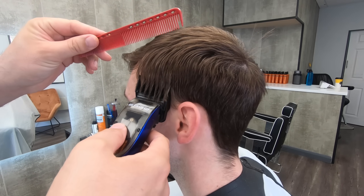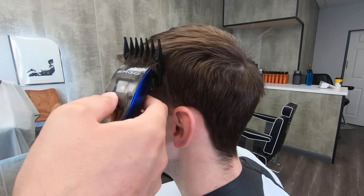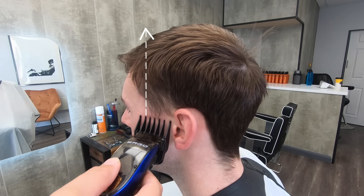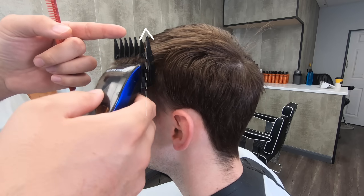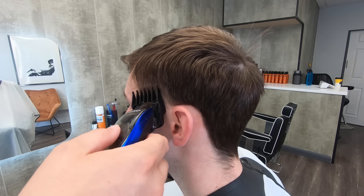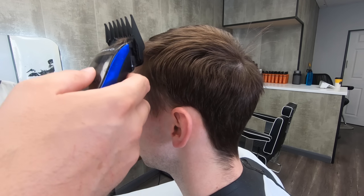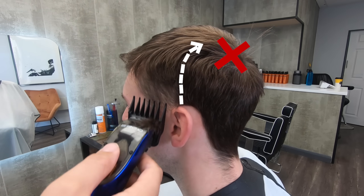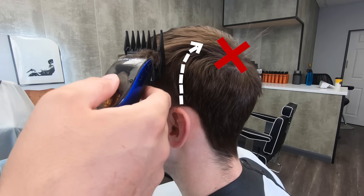The single most important thing I ever learned in barbering was to go straight up with the clipper. When we go straight up the side of the head, the head has a bulge called the parietal ridge — it's this bone that goes over the top. So let's just go straight up and glide off that bone.